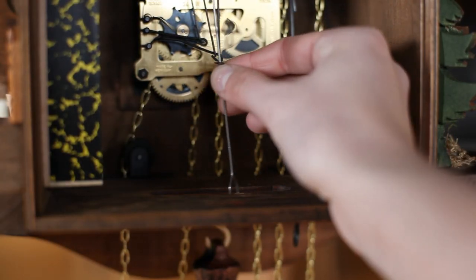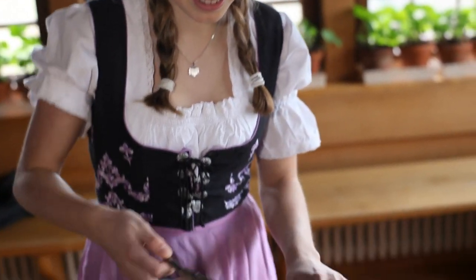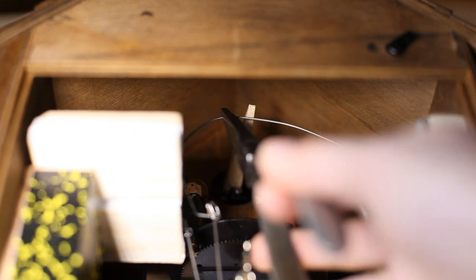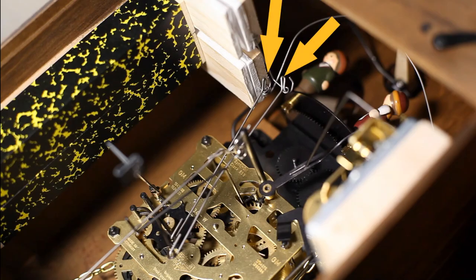Is the pendulum hanging free to move in the wire loop? The bird lifting wire needs to be positioned underneath the cuckoo figurine. Make sure the wire lifting the bellows is attached to the bellows correctly.